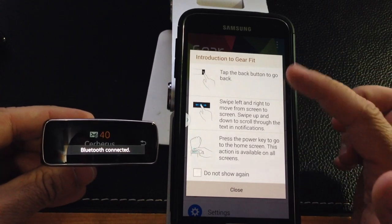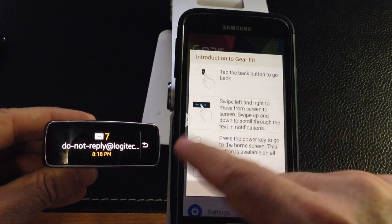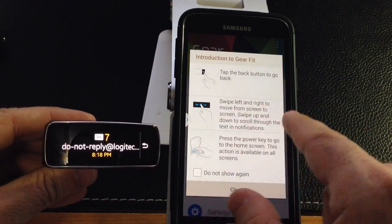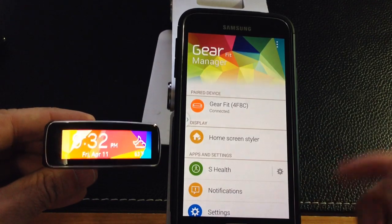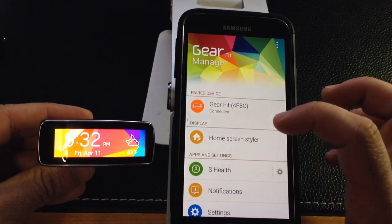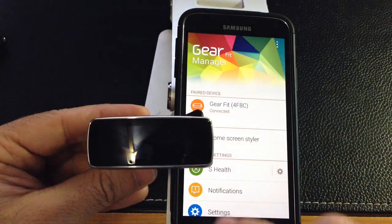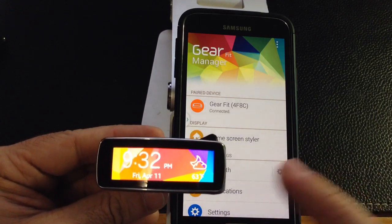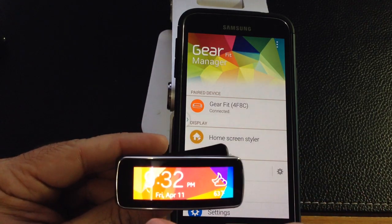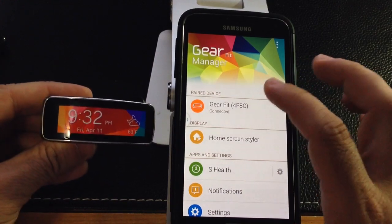It's saying tap the back button to go back, swipe left, swipe right, press the home button. And here we have the Gear Fit — absolutely stunning screen, nice beautiful color. It has the weather, the time, and the date. What we can do here is make some changes. Let's look at the styler — you can actually change the way things appear, change the wallpaper, change the clock.